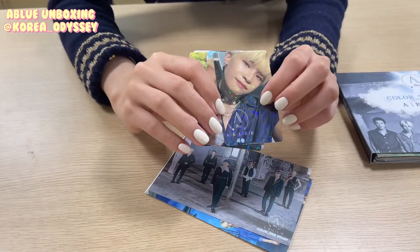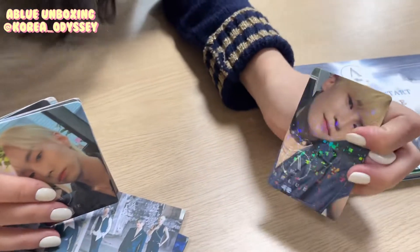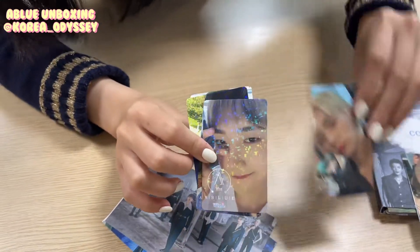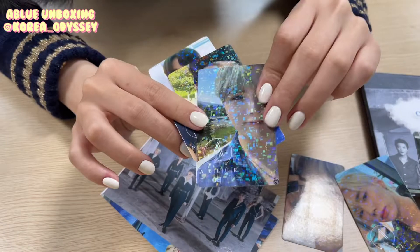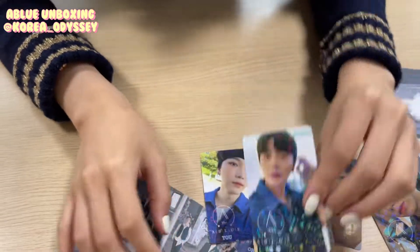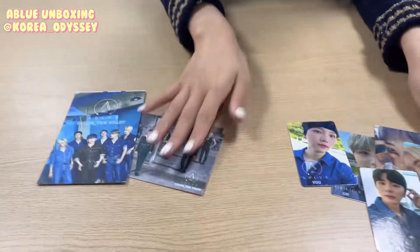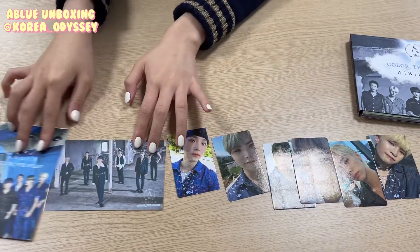We have so many photo cards, and I think we have photo cards for every member here. The first photo card is Seok-Joon. I love how glittery their photo cards are. This is Sung-Soo, this is Win-El the leader, this is On, this is You, and this is Won-Joon. And we have the group photo cards — really cool. In all, we have six photo cards and two group photo cards.